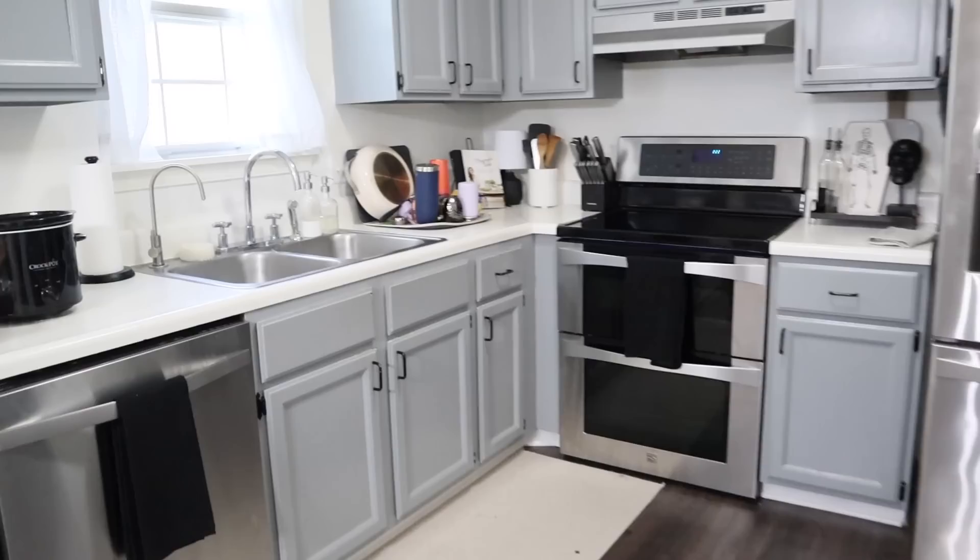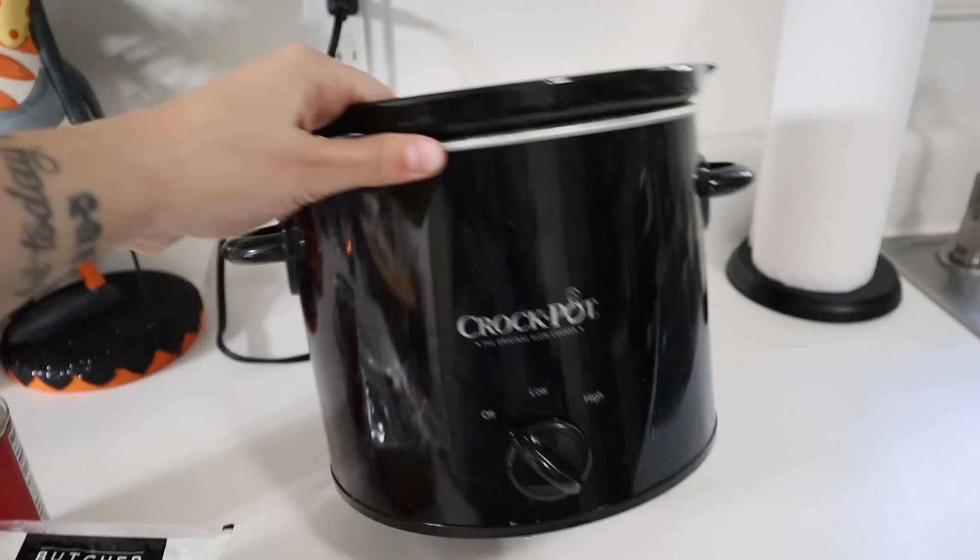I'm about to get started making dinner and you guys have been asking me for some recipe inspiration lately, so we are going to start out today's video with a quick and easy family favorite crockpot recipe.